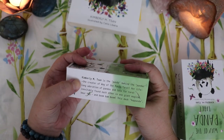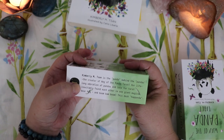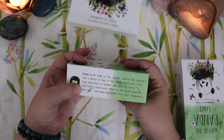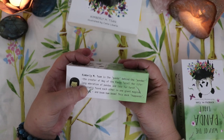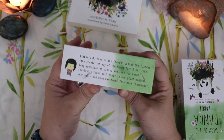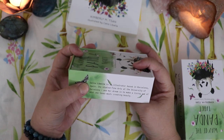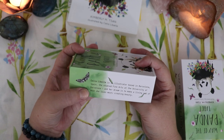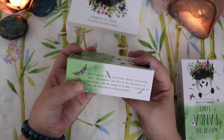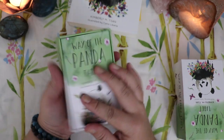Kimberly San is the panda behind the pandas, the creator of Way of the Panda Tarot. Her lifelong adoration of pandas and love for tarot inevitably found each other in one giant magical bear hug — and boom bam boom, this deck happened. Ha-panda! Oh my God, there's a panda pun in there — that's super cute. And then on this side we have some information about the illustrator: Celia LaBelle is an illustrator based in Barcelona, Spain. She studied fine arts at the University of Barcelona, and her dream is to make a living out of what she loves most — creating beauty.